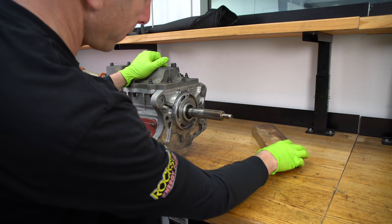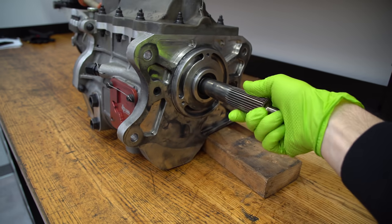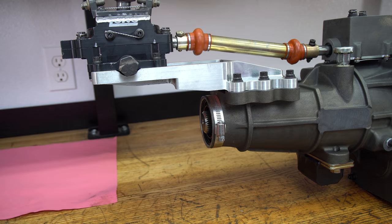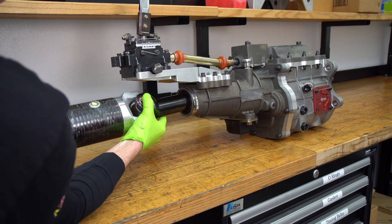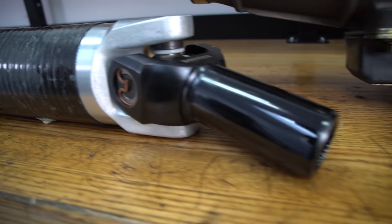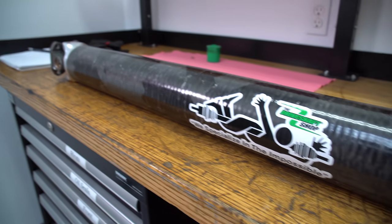The power input comes from this end — this is what they call the input shaft. It turns clockwise, and the other side of the transmission is the output shaft. We have this little plug here that, when the transmission is out of the car, you put in so it doesn't allow oil to come out. This is the carbon fiber drive shaft we use, and I just want to show you exactly where it inserts into the back of the transmission.